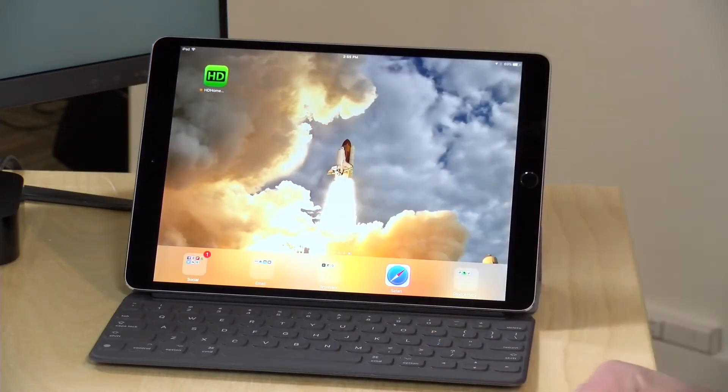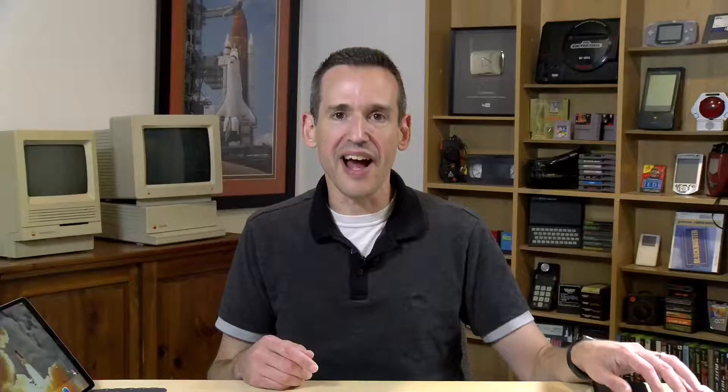They've now got a native app that runs on iOS — that's the iPad and the iPhone — that we're going to be taking a quick look at in this video. At the time I'm recording this, it's a beta which you can sign up for, but I think the features will be largely the same on the final release version. If you're watching this in the future, it will likely be available in the App Store.